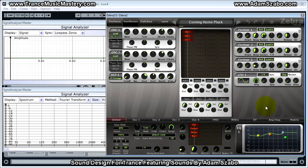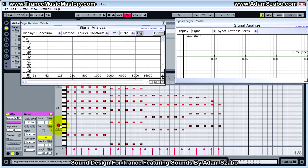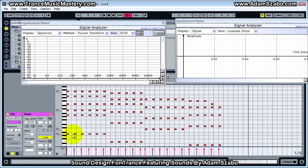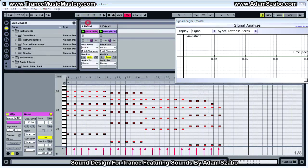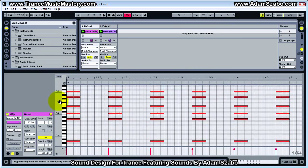Let me go ahead and walk through the MIDI clip real quick. It's a familiar rhythmic pattern heard in many trance tracks, and it's basically stacking a lot of notes on top of one another. So we have A2, A3, C, E — that's basically an A minor chord — and then an A4, and then a C5.